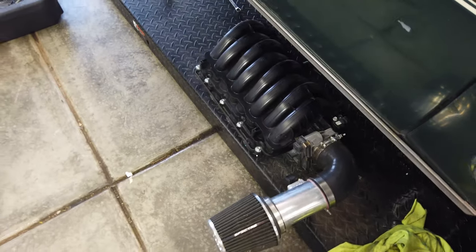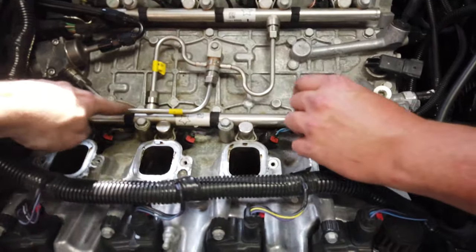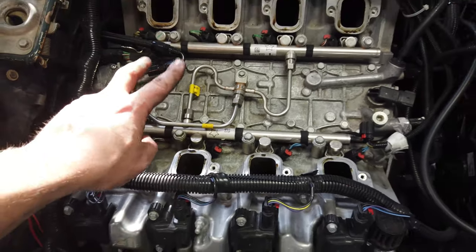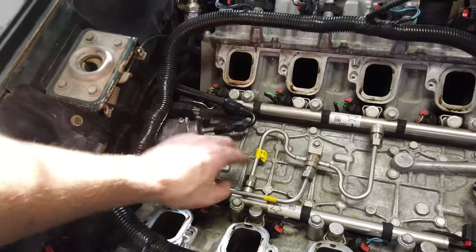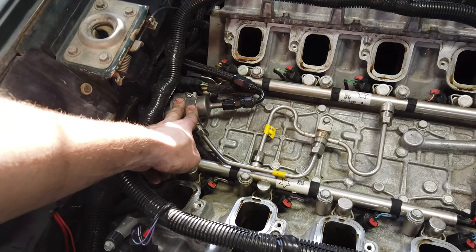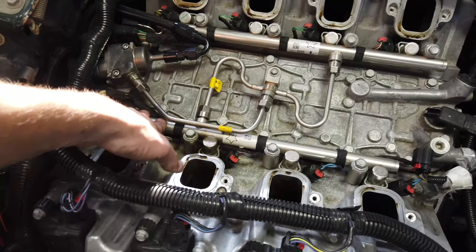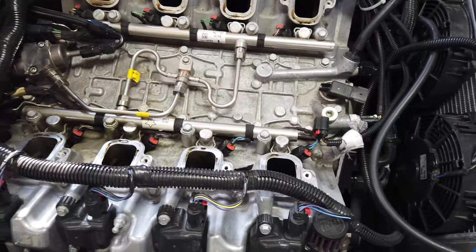That quick, the intake's off - and boom, there it is. Here's the hard lines. They recommend you swap these to new ones, which I already reused them once, so I'll probably go ahead and put new ones in - I bought them before. Here's the fuel system if you haven't seen inside a Gen 5 LT: the mechanical pump comes up, you feed it like a 255 low bar, it turns it into like 2300 psi, and it feeds all the injectors. This side's good; this is the side with the injector I had to replace.